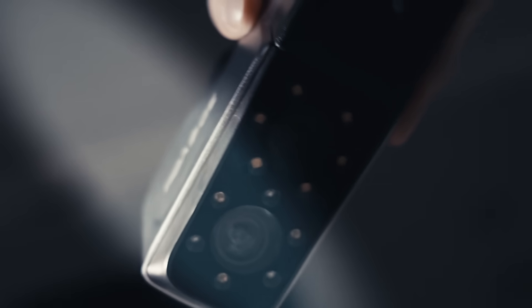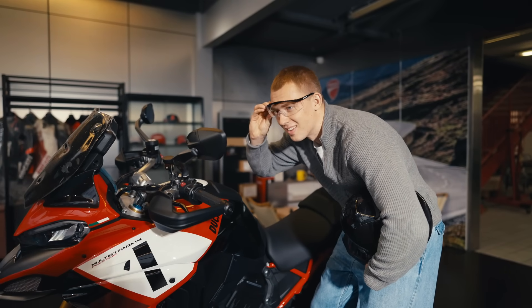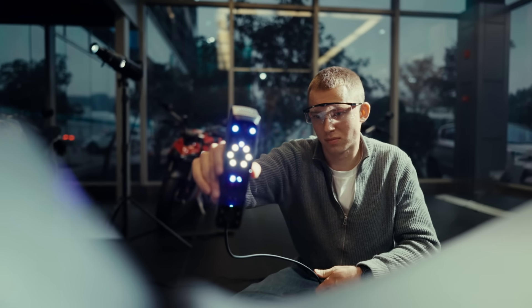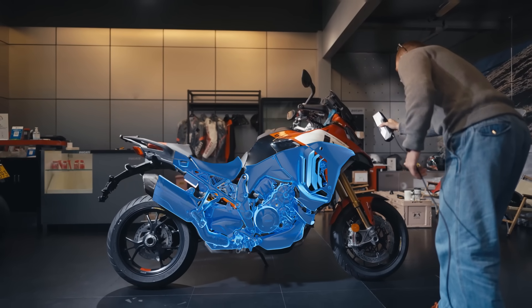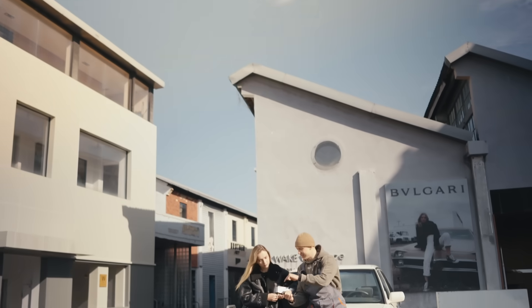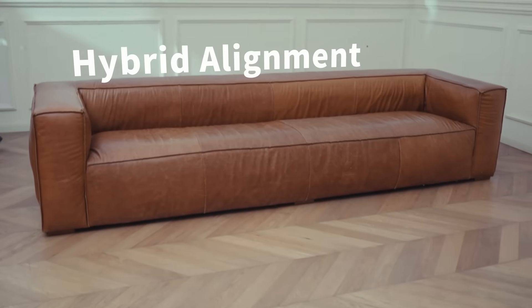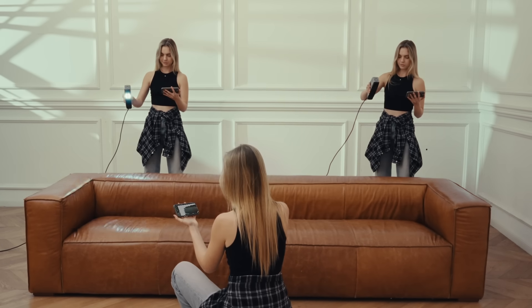3D Valk MT redefines what efficiency really means. Multi-line lasers and target-free scanning ensure fast data capture. It offers both ease of use and exceptional detail capture. Advanced hybrid alignment paired with ultra-large scanning area simplifies operation and doubles efficiency.